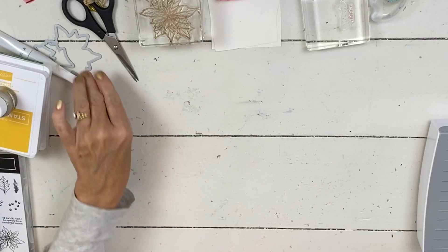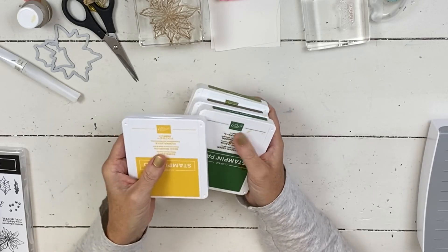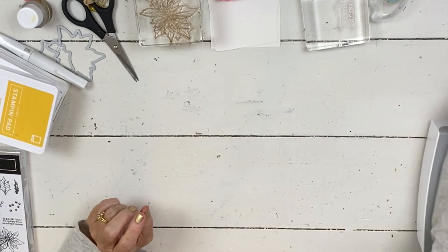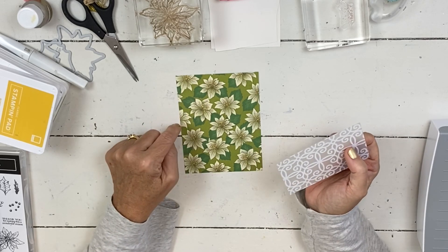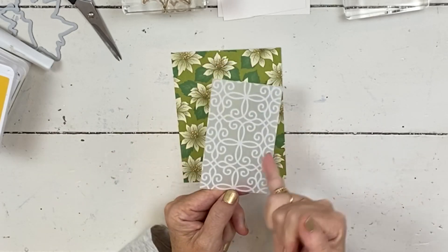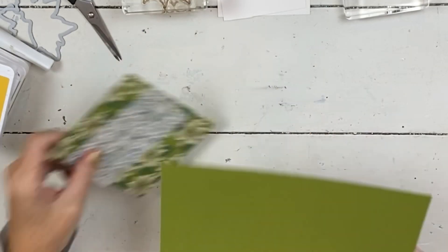For this first card we are going to use the ink colors that are included in the suite. We have bumblebee, garden green, soft suede, old olive, and real red. For the base it's a four by five and a quarter card. This is one of your specialty papers — the plush paper — and when I cut it I made sure it went down the center so I got the two scrollies down the side, so when you lay it on here it's more centered. Then I'm gonna mount it on old olive.